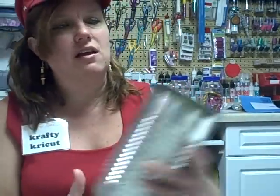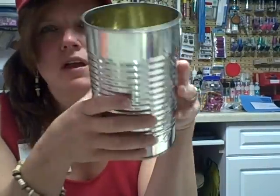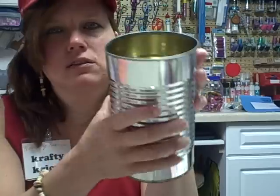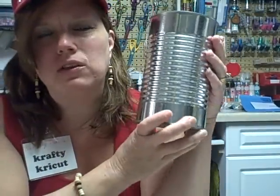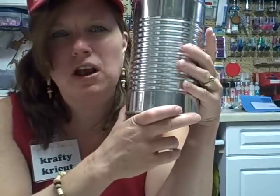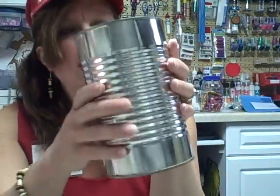So what you take is a can — any size. This is an industrial soup can from a kitchen I used to work in a few years ago. I saved the cans for future reference, because I figured one day I could make something out of them. And sure enough, I made these handy-dandy storage cans that are magnetized.